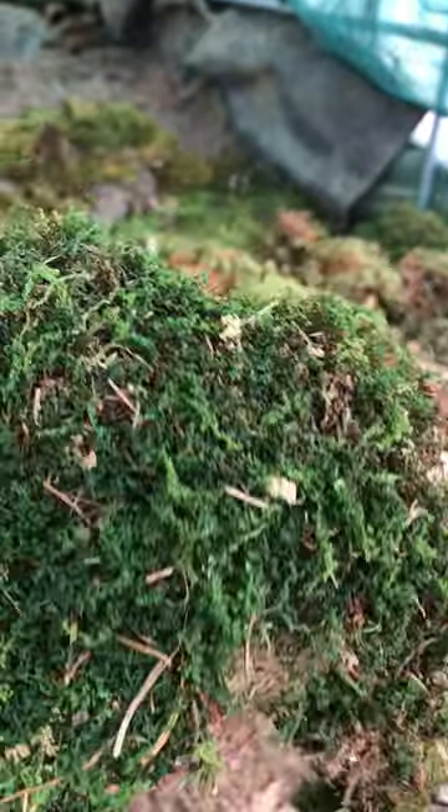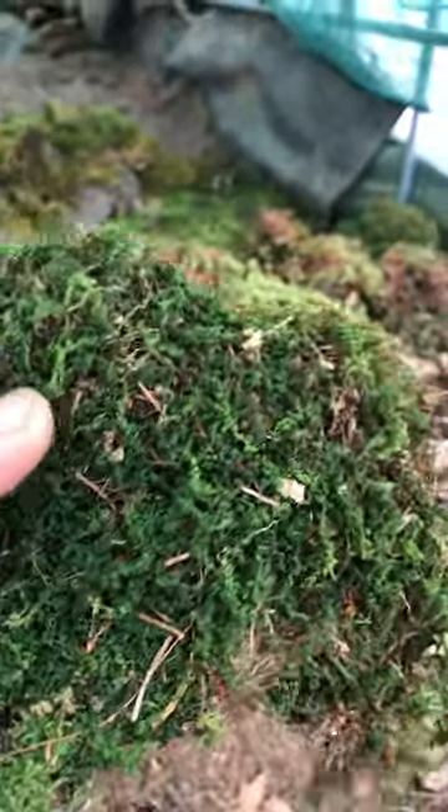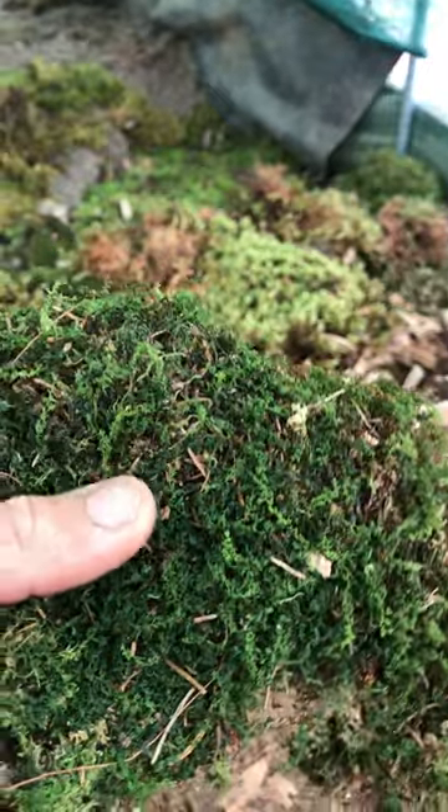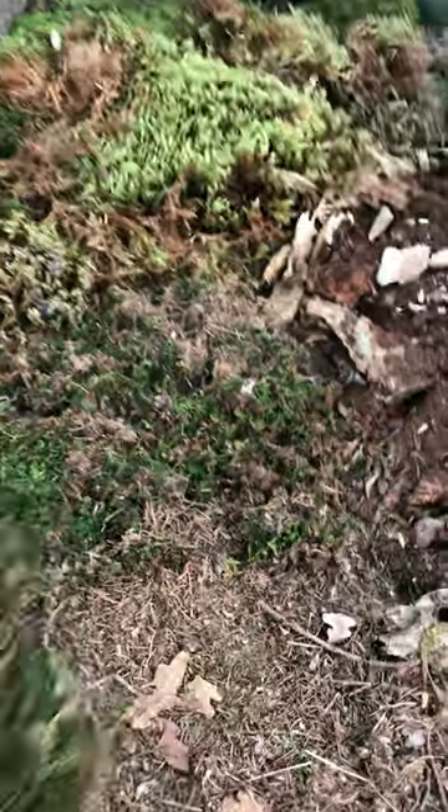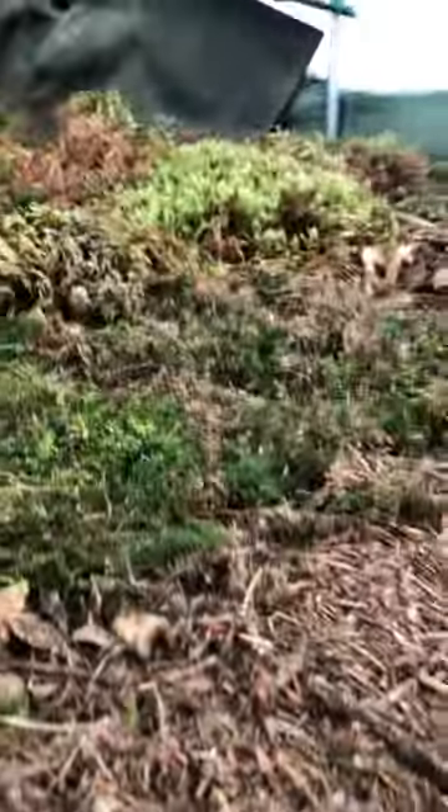So, how to propagate this moss? As you can see, it's really time to separate it up and propagate it. You can very quickly make a large amount of moss with a small piece.